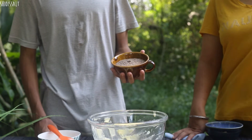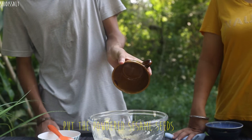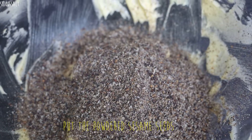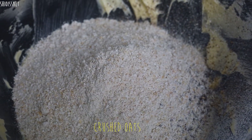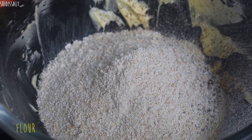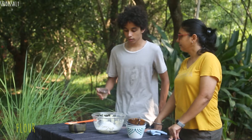Now I'll pour the black sesame seasoning. Then the oats, the flour, and the corn flour.